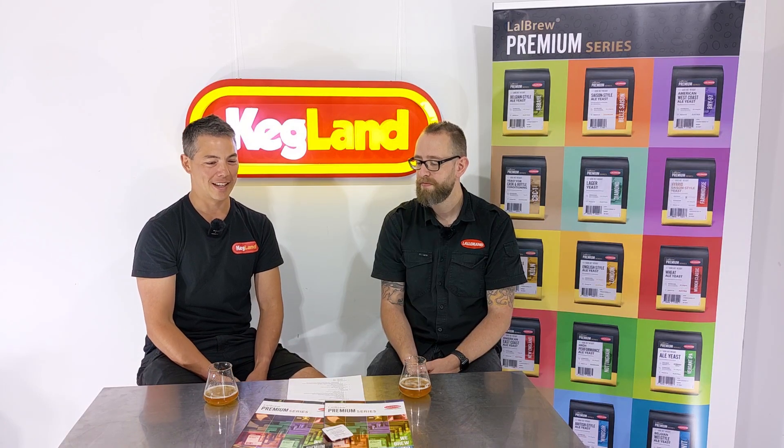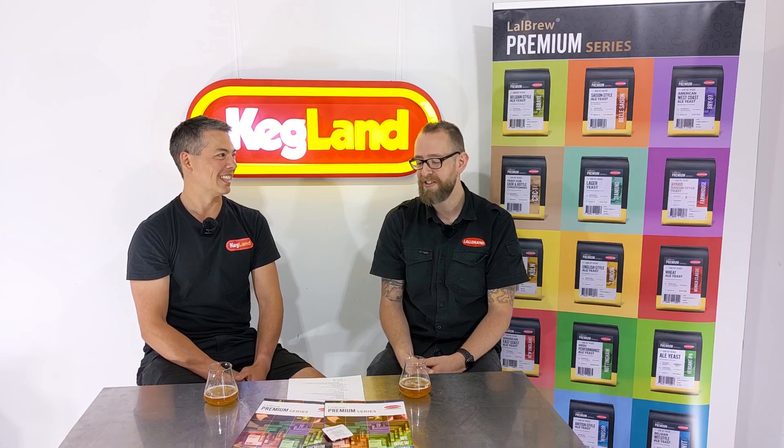Nottingham is a beast — it has good attenuation and flocculates really well, making it a great backup yeast to keep in the fridge. Stuck fermentations do happen, and having a pack of Nottingham on standby can save your batch in a lot of situations. Any brewer who says they've never had a stuck fermentation is either not being honest or incredibly fortunate. Nottingham is able to restart stuck fermentations because of its high ethanol tolerance, even in big ABV beers that have stalled with another strain.